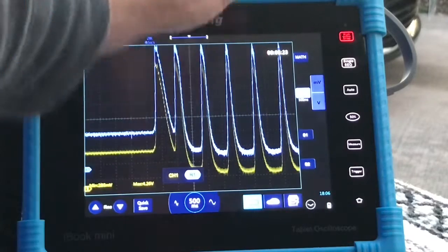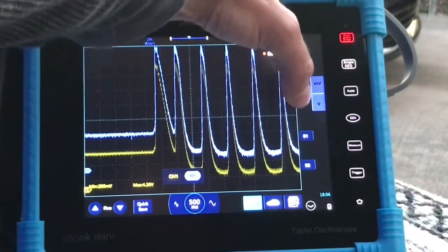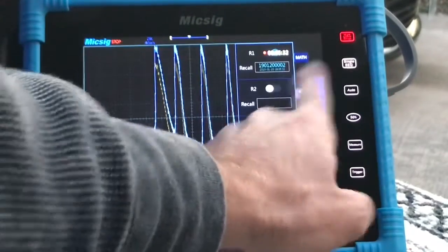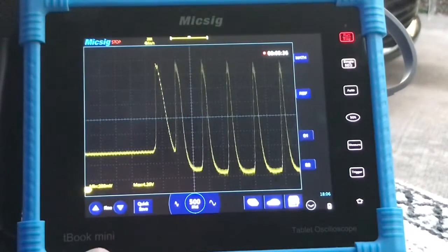To back out of the reference, just hit Reference to turn it off — press it twice and it'll turn off. There we have it, folks — MixSig testing the MAP sensor on a 2007 Mazda 3 2.3 liter. Until next time.